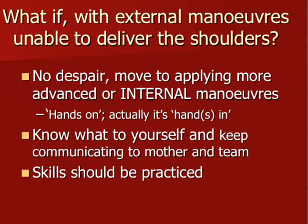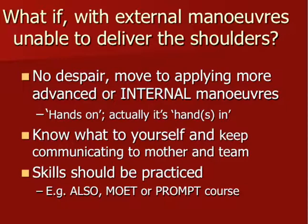You can practice some of the skills on a mannequin as an individual, but most importantly we now have a number of courses — the ALSO course, the MOET course, and the PROMPT course — and they all help us practice obstetric emergencies as a team.